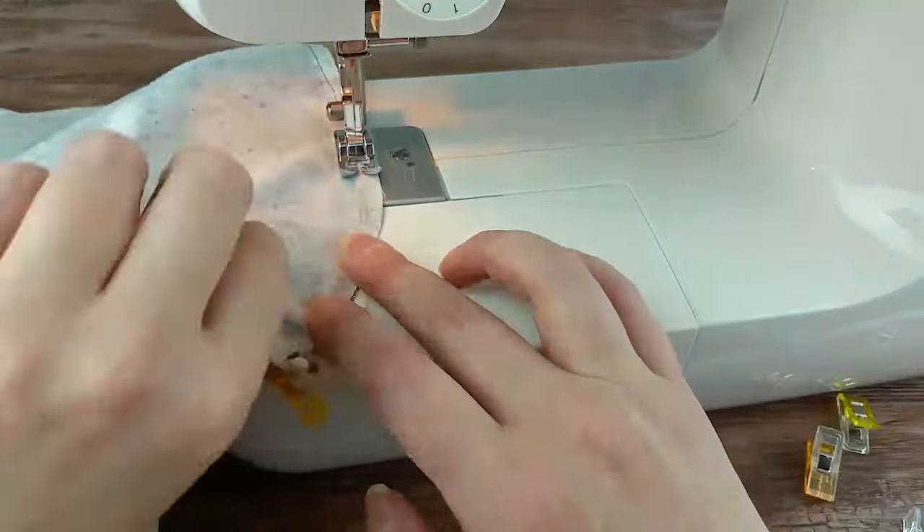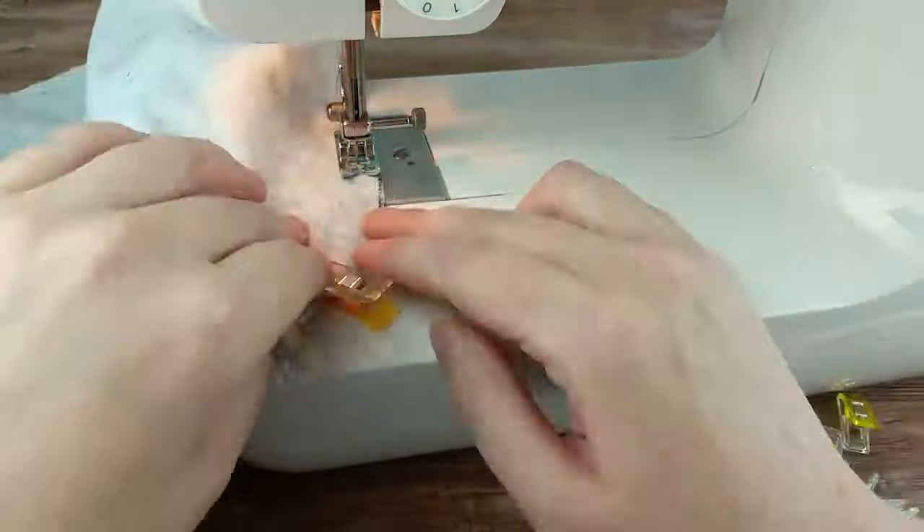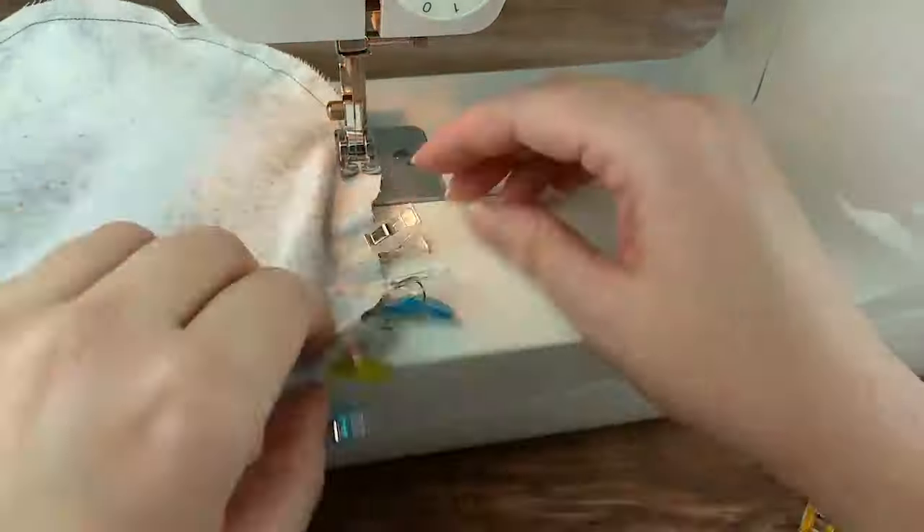Using the other fabric, repeat the last three steps so that you now will have what looks like two separate covers. One of them will be the liner.